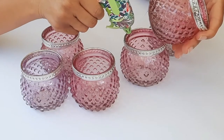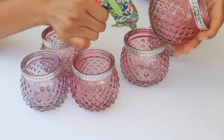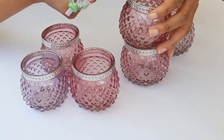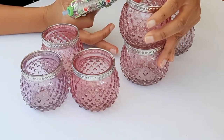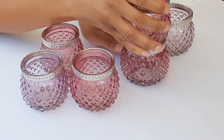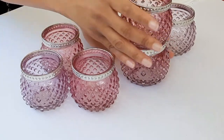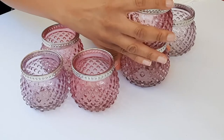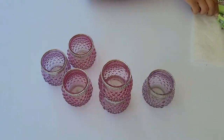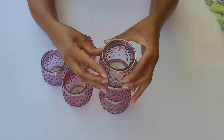I picked up small votive candles from Dollar Tree, but to create more impact, I thought it would be best to stack three individual votive candles together to make it taller and give it an impactful appearance. Using hot glue, I attached them together one by one, starting with the one that's more lavender down to the pink, giving it a gradient effect.